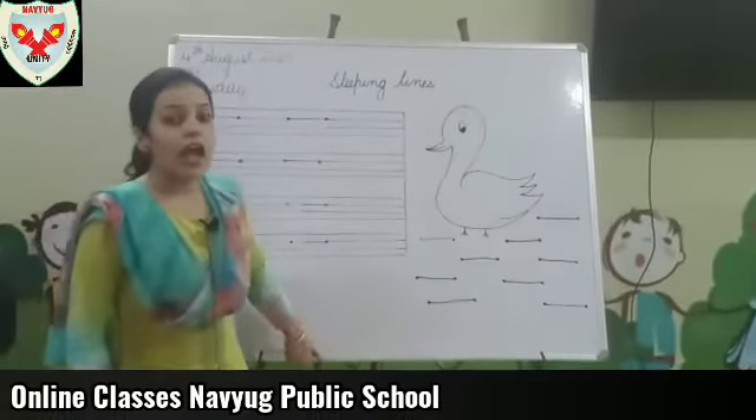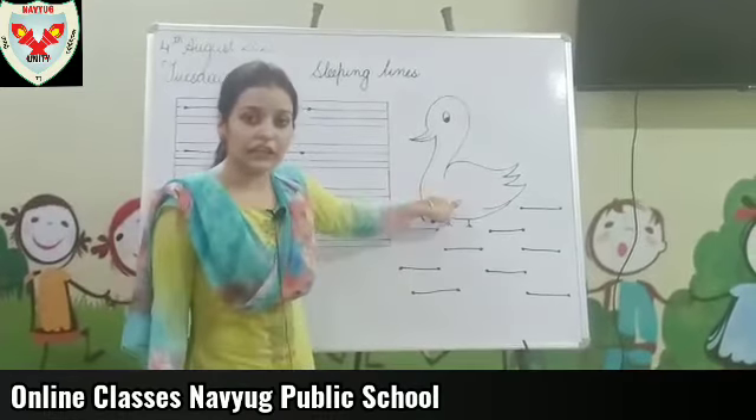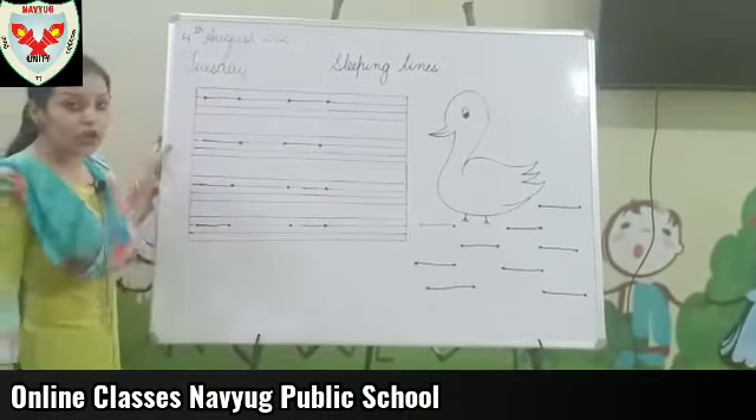Our water is ready and duck will swim in the water. Now, you have to color the duck with your favorite color and your English copy also.